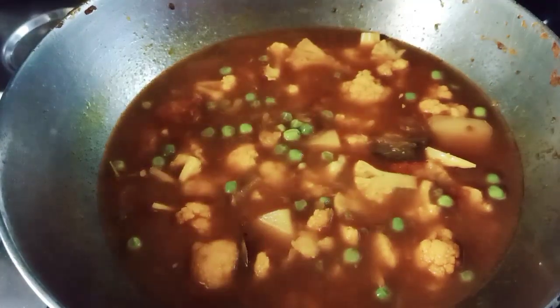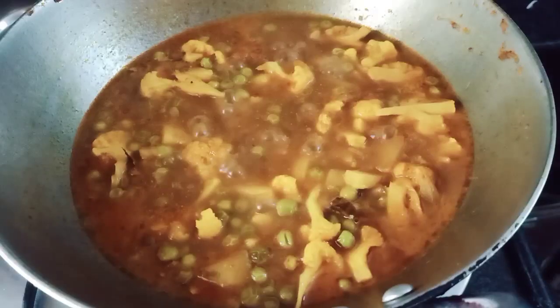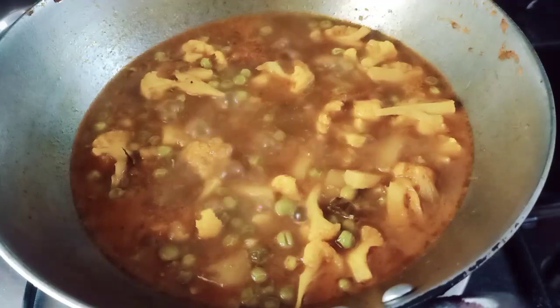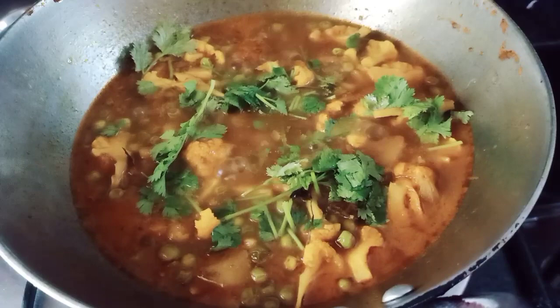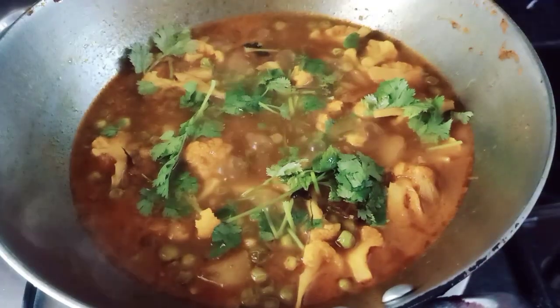We are ready to eat. It will be warm water. Thank you very much for watching this recipe.